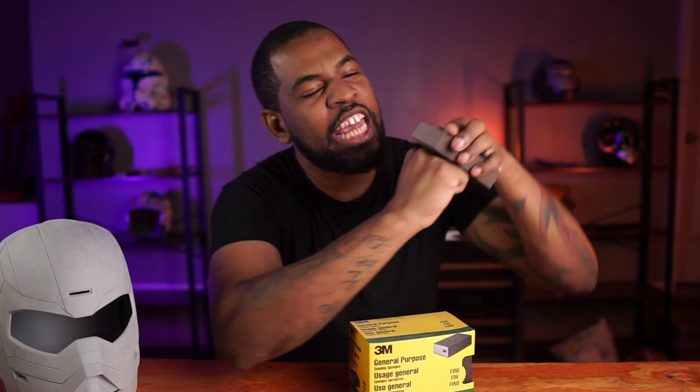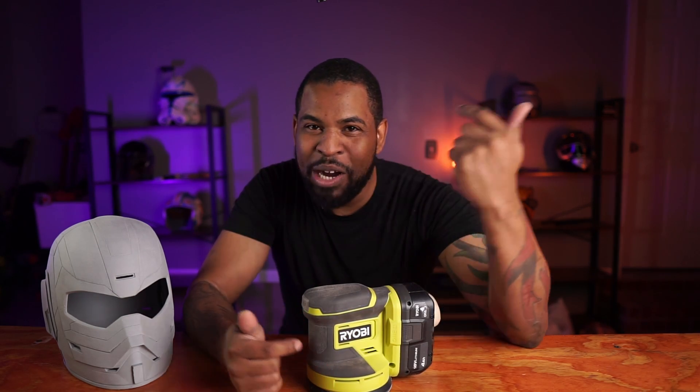Sanding blocks are a lot easier and less stressful on your hands — so if you have carpal tunnel or something like that, get some sanding blocks. They actually conform to your print because there's foam in the middle, so they concave as you push down. Sanding blocks are always a must. And finally, we have the orbital sander. When you first start off sanding your prints, I always use my orbital sander because it's a lot faster to knock those initial layers down.